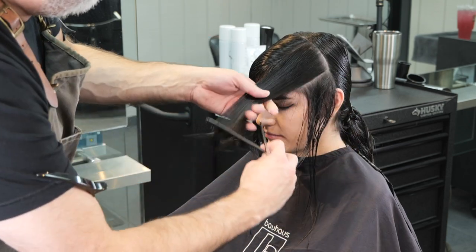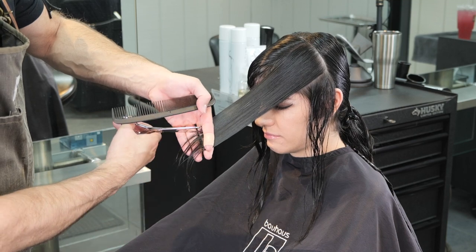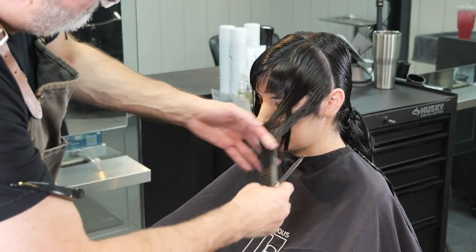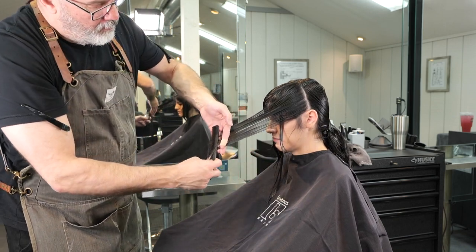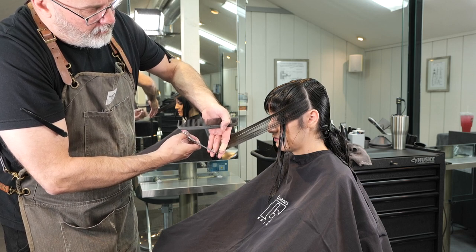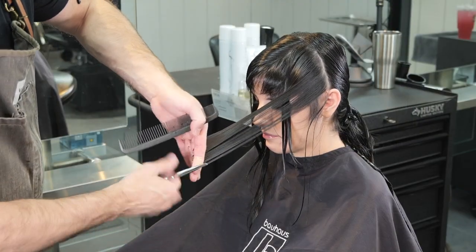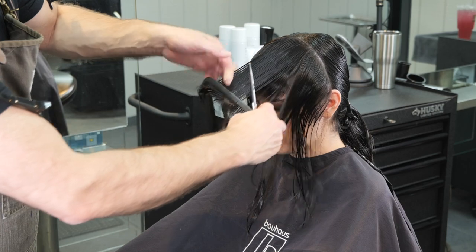After I've cut the first section, I'll take a part of that out, use the next little bit as my guide, comb that forward perpendicular to my parting, angle my fingers a little bit so it gets slightly longer towards the perimeter, and just continue to point cut. I'm point cutting from the center out — crossing my hand and cutting from the inside of my hand towards my fingertips — so that when I cut the other side I can match the same cutting in to cutting out. Then just cleaning up any little bits to make sure everything is nice and clean.